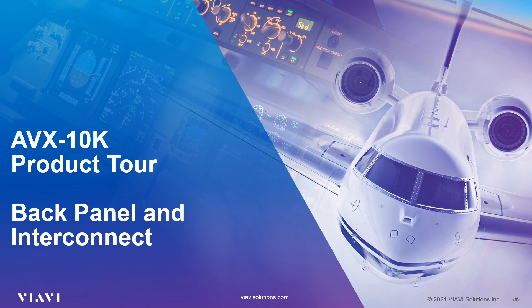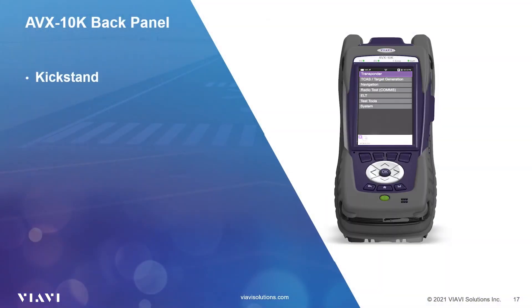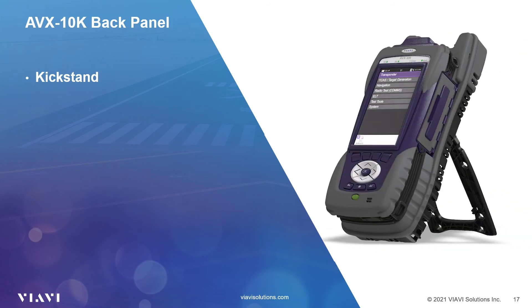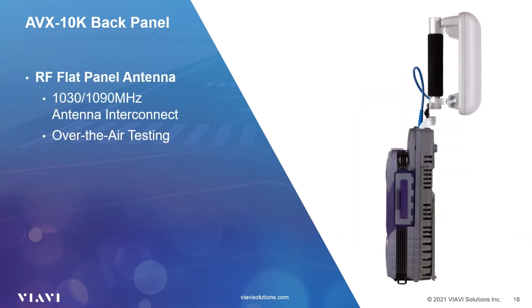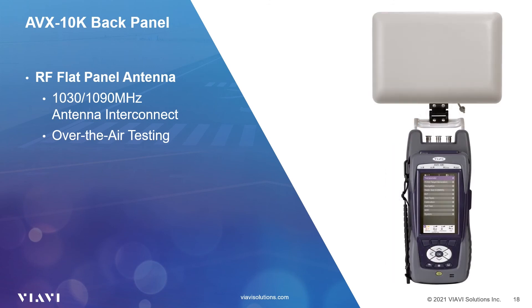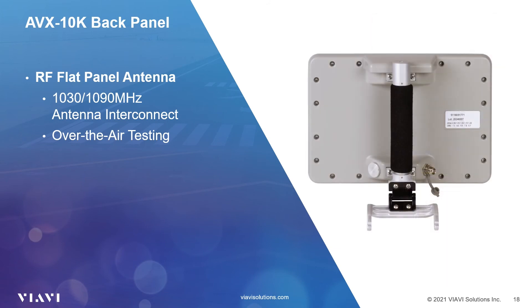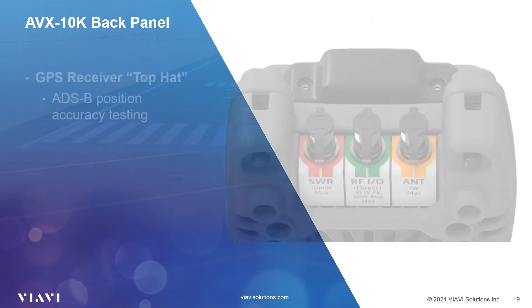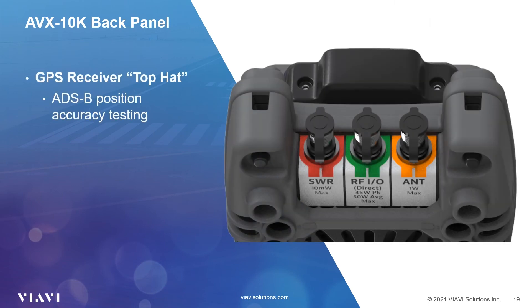Let's review the back panel and connections. Turning the unit around you will notice a built-in kickstand, which is ideal for the bench or setting the unit on a cart during testing. At the top of the two horns, you'll see two square slots. This is where you will attach the 1030-1090 MHz RF antenna for radiated or over-the-air transponder and TCAS testing. On the top and towards the front of the unit you will notice a top hat. This is a built-in GPS receiver to sync the GPS timing and capture your geographic location for ADS-B reported position accuracy testing.